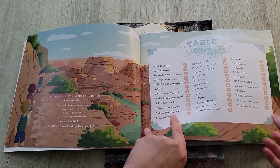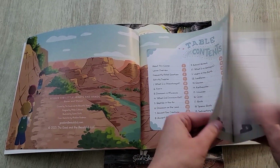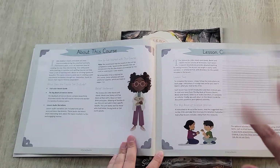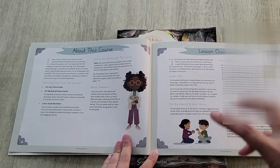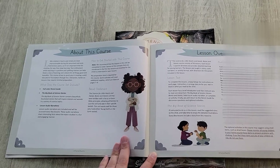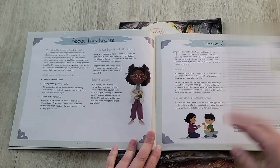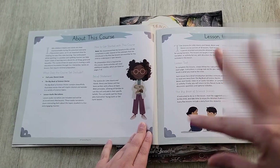There are 30 different lessons — you don't have to do a lesson a day. What I usually do is two lessons a week and I expand on it, sometimes doing an optional activity they offer. You can do more or less — it's really up to you. They do recommend that you do the lessons in order, just because they build upon each other, so it's better to go through them sequentially.